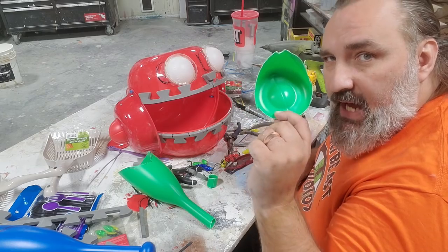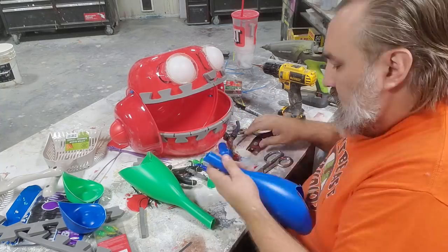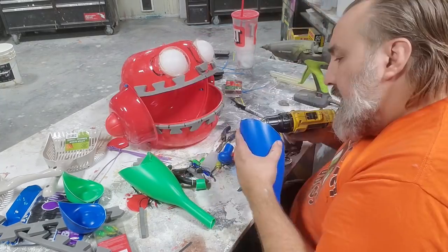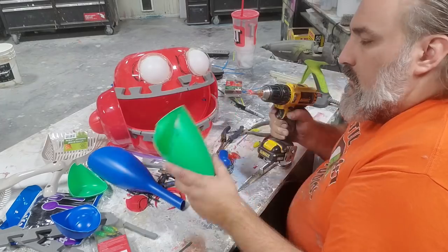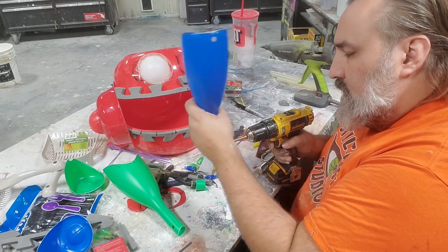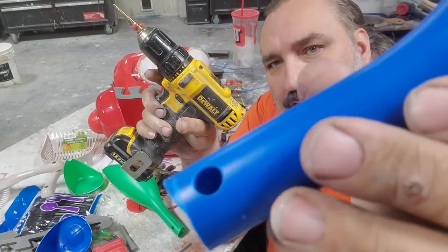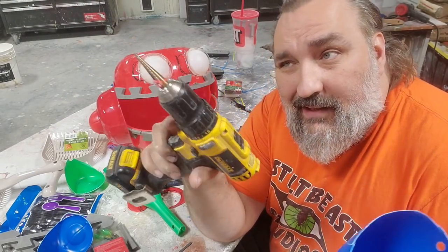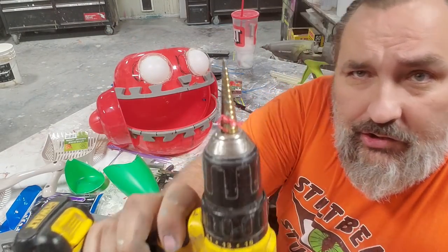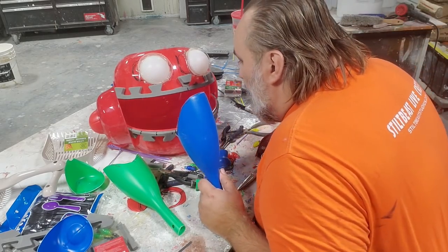This cut-off is a happy accident so I'm going to use it on something else. What's great about the stepper bit is it allows me to drill different sized holes in different spots — I don't have to go all the way in, I can just use a little bit of it. These stepper bits are really good when you're working with plastic.